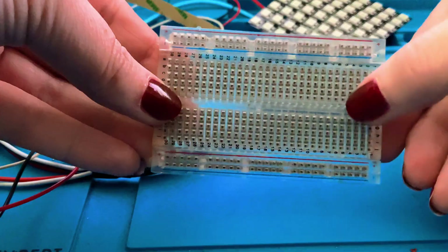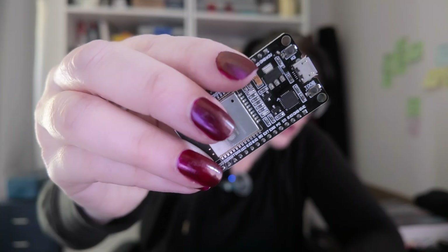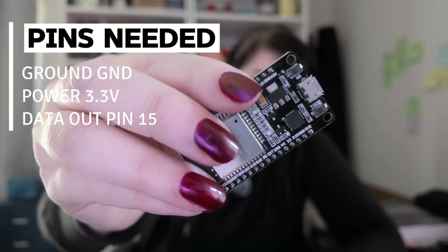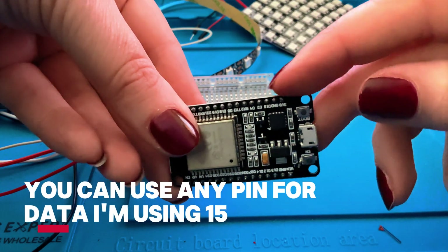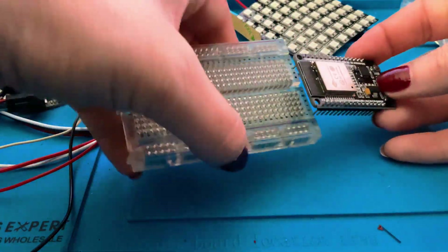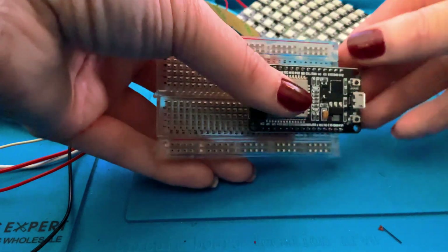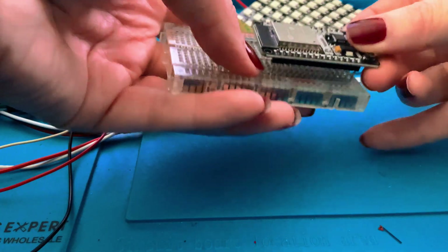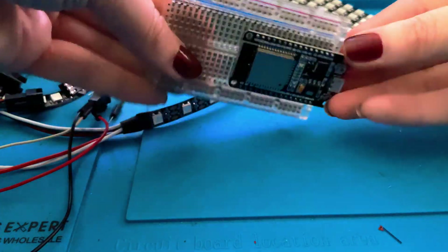So if you have your ESP32 handy, what I like to do is make sure the connecting area here hangs off the edge a little bit. So we've got ground, 3 volt, and D15 — those are the pins I'm going to be using. This is a little wide for the breadboard, so make sure your pins reach all the way to this end and we have a little bit of space at the top. If you do have a wider breadboard, that's great, you can just use that. Make sure it is pressed in evenly and snug.